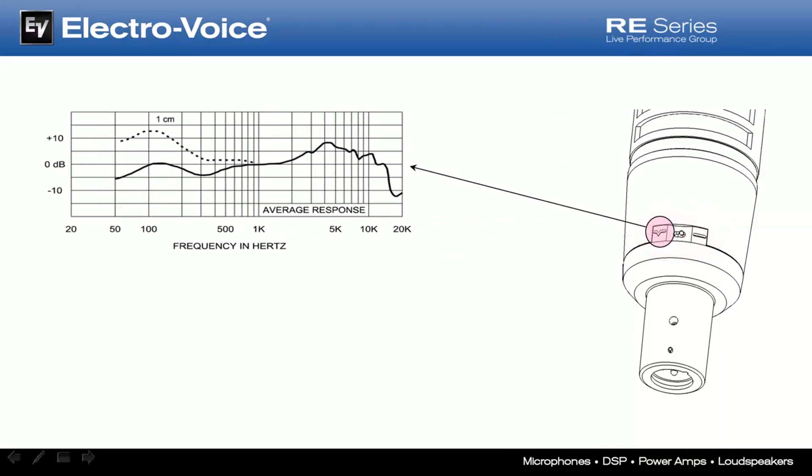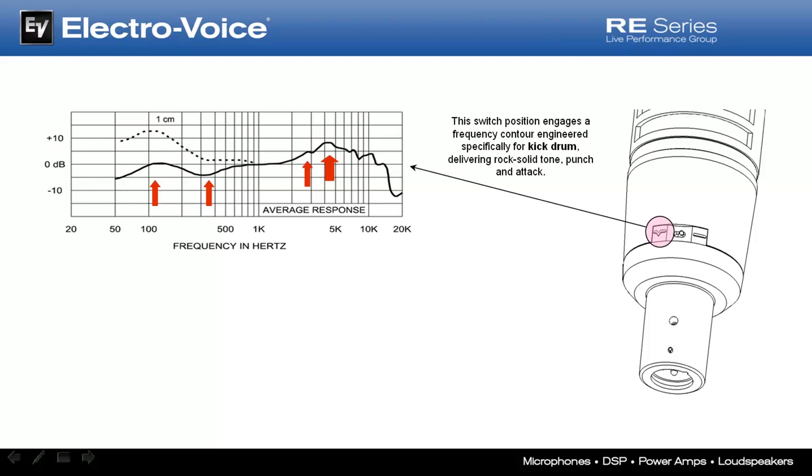Moving the switch to the left-hand position engages a personality circuit and frequency curve designed for use on kick drums. The results are an incredibly tight and forceful kick drum sound packed with attitude and detail. Looking at the frequency response plot, you'll notice primarily a minus 4 dB dip at 380 Hz, with sculpting peaks at 125, 2800, 4K, and 5K. The intended result is a very fast kick drum sound check with little, if any, additional EQ knob turning required. We've also learned that this insta-kick position is very useful with broadcasters who normally pull out a little bit of the low-mids on many announcer's voices.